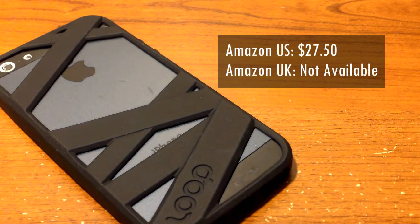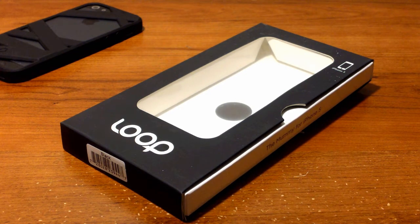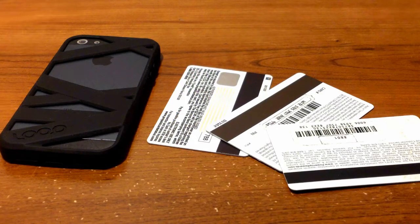Like many of you know, I usually begin with what's inside the box. With this case it's kind of different — you're not only paying 28 bucks for just the case, meaning you only get the case itself, but you also get no screen protector at all, which is kind of a bummer since you're paying around 28 to 30 dollars depending on where you live.